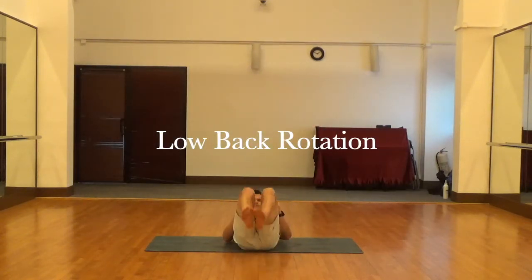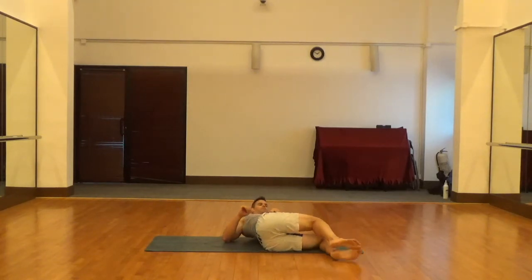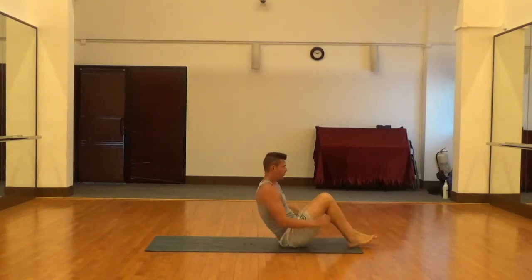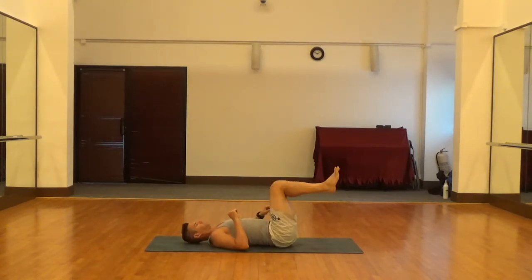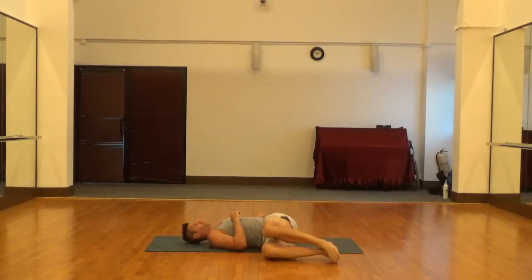Next is low back rotation. Lay on your back, bring your legs up to 90 degrees, and swing them over to one side. Put out the opposite arm — so if you swing your legs over to the left side, you're going to extend your right arm out straight. That creates a little spinal rotation, and it's a nice stretch across the lower back and also the glutes. Back is against the ground, legs are at 90 degrees — just let them swing over to the right side and extend that left arm out straight, creating that spinal rotation.